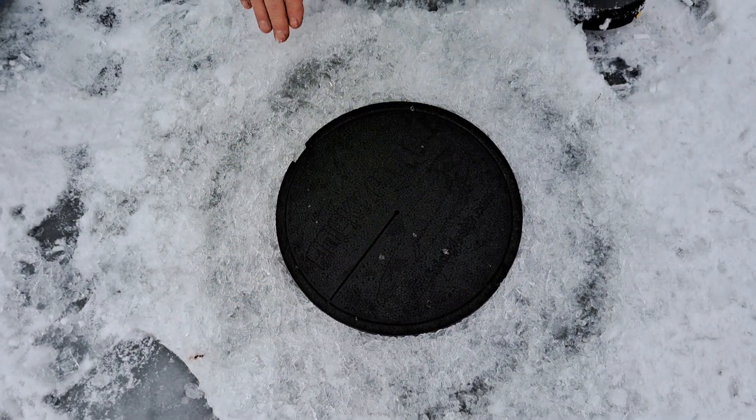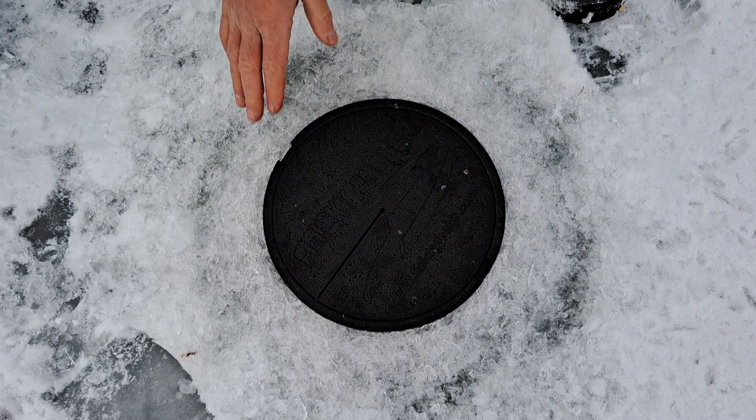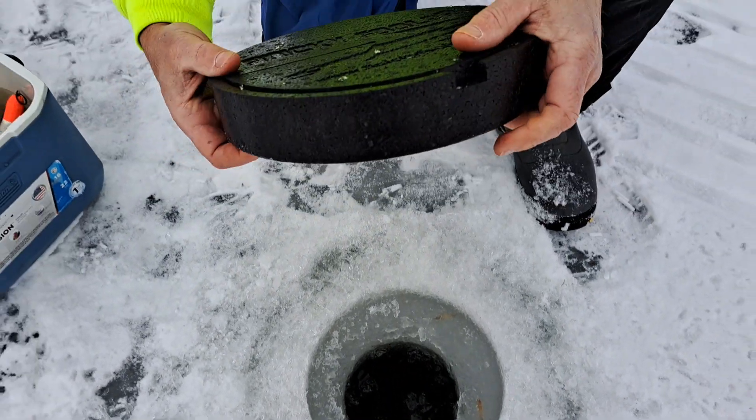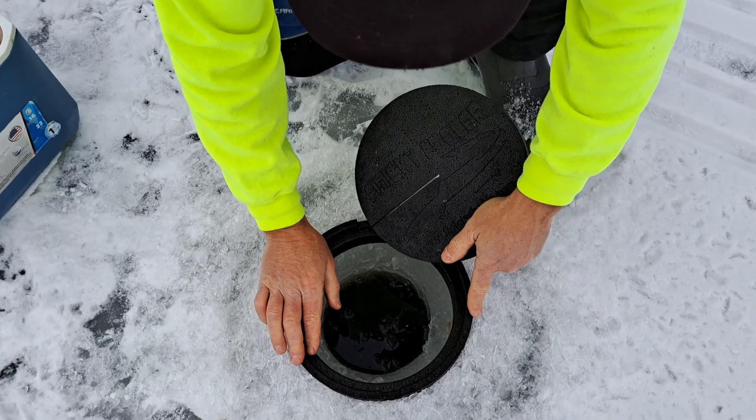Now everything is sealed off. You don't have to worry about this freezing up — it can freeze solid and this will pop right out of there. It's made out of that plastic material so it's real durable. You don't have to have a concern about that.